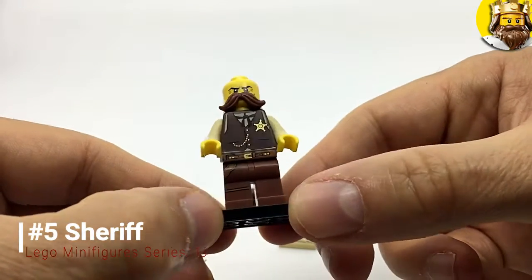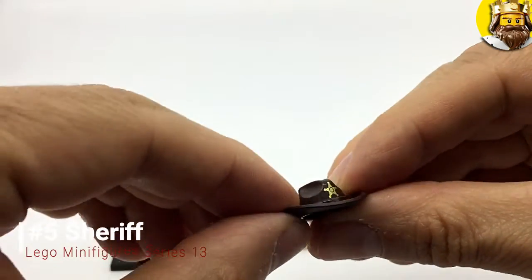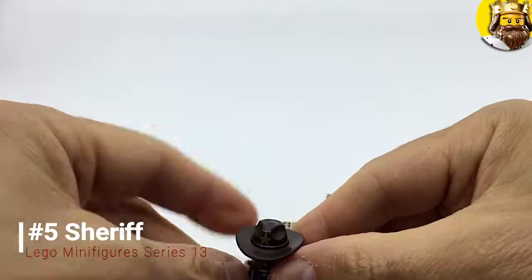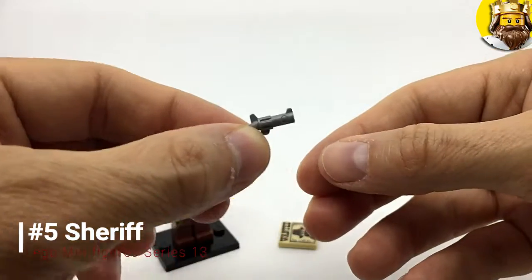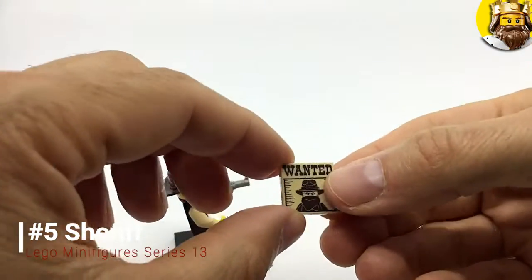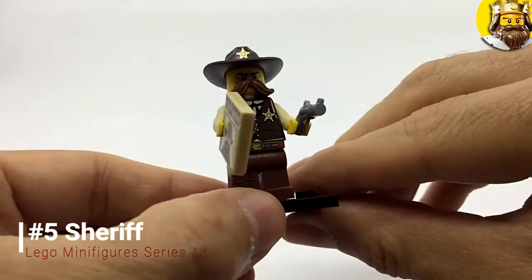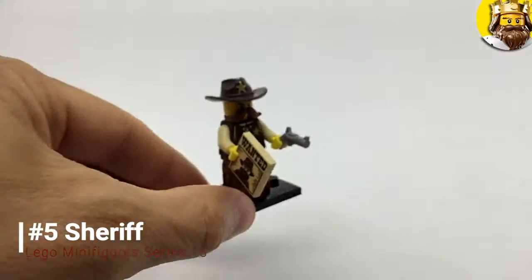He's got puzzled eyes like he's in a shootout. He's got a really cool hat with a sheriff's badge on there — he's looking pretty dapper. He's got two accessories: the old six-shooter and his wanted poster. Have you seen this man around these parts, son? There we have him in all his glory — take no prisoners. Look at that beauty — the Sheriff.